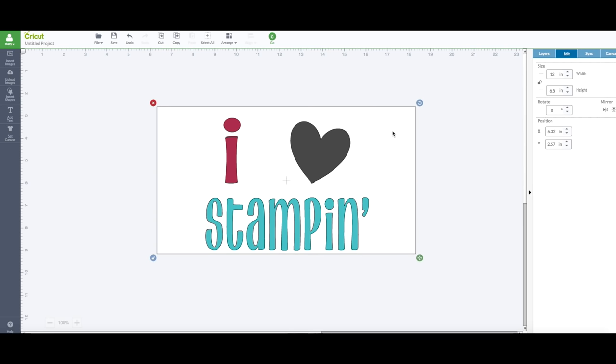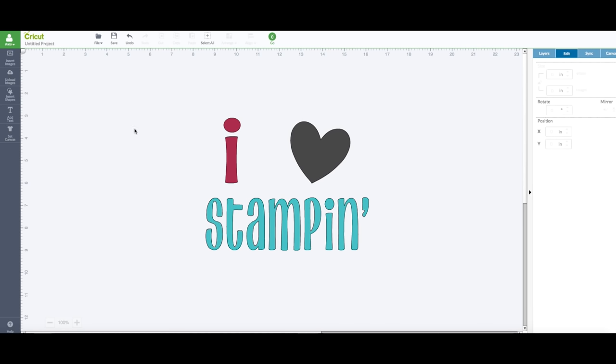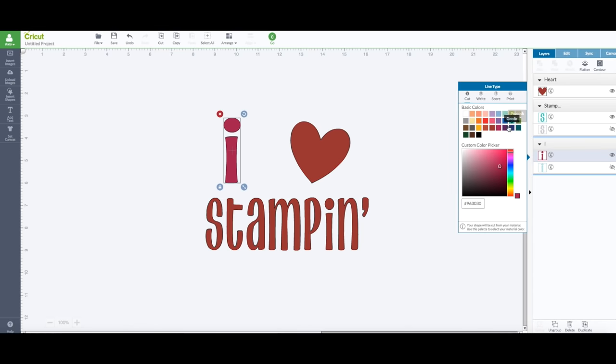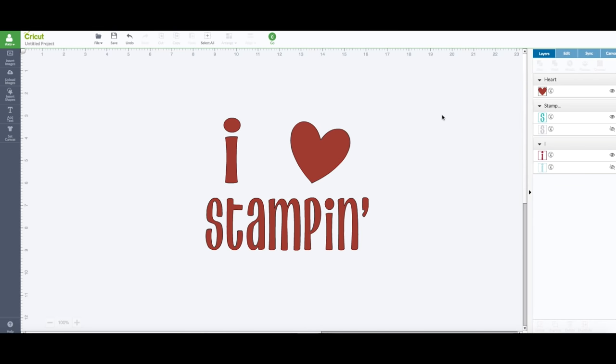Alright, now we have our template — go ahead and delete the square behind it, we no longer need that. I'm going to make sure everything cuts out the way it is. Go back to your layer panel, click on each element, and change them all to be the same color — I'm just going to pick this wine color for each one. Now take your left mouse button, drag it across the entire image, go to your layer panel, and click 'Attach.' That way it will keep it in this arrangement. Then go ahead and click 'Go.'